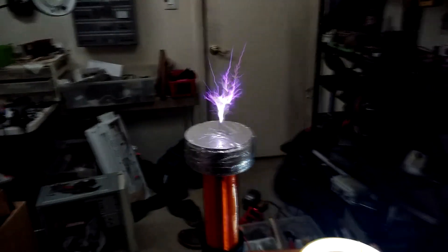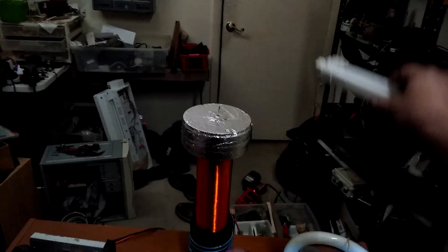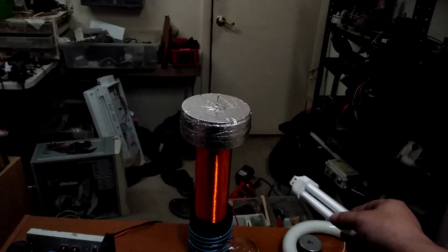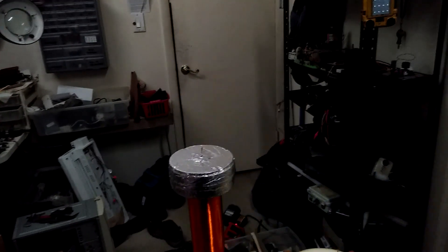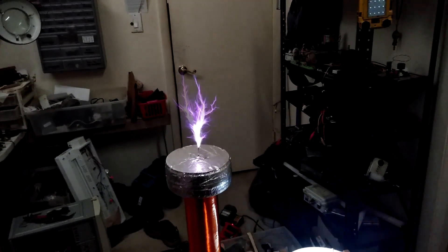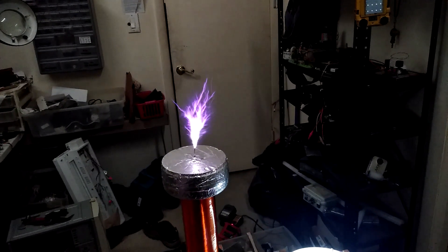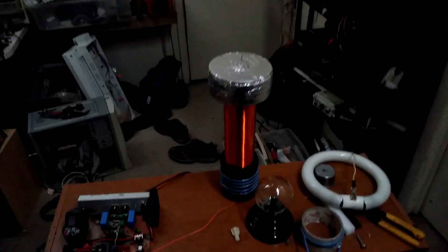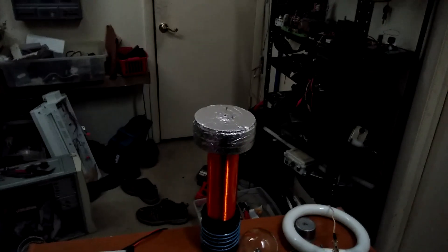So those are some fat arcs! I think I popped my fuse — that was a 4-amp fuse that just went right there, so pulling about 5 amps or so all the way up continuous.